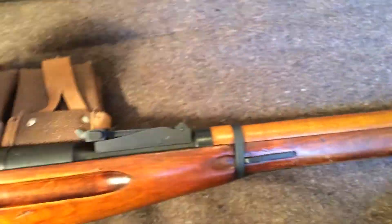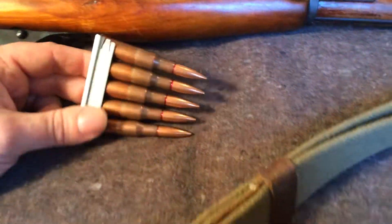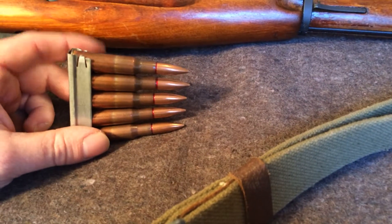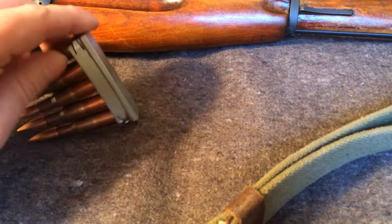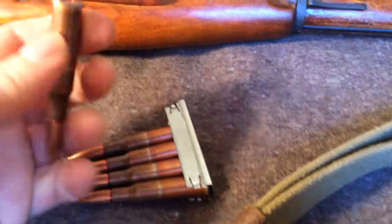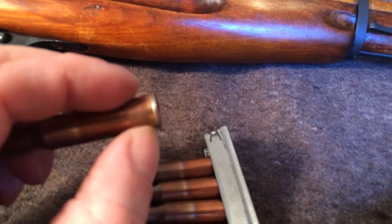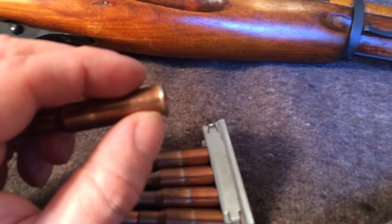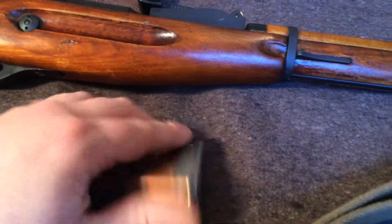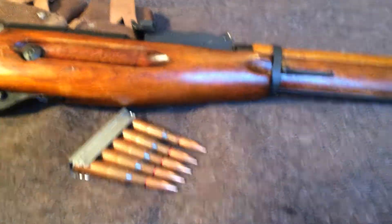The round is just god-awful fun. The 7.62x54R round packs a punch — I think it's just a little bit hotter than .308. It's 7.62x54R — R for rimmed. It does not stand for Russian, which you'll see claimed in a lot of videos. Basically, the rim on the case sticks out rather than being recessed, and that's all that R means. As far as I know, there's not a 7.62x54 recessed cartridge.